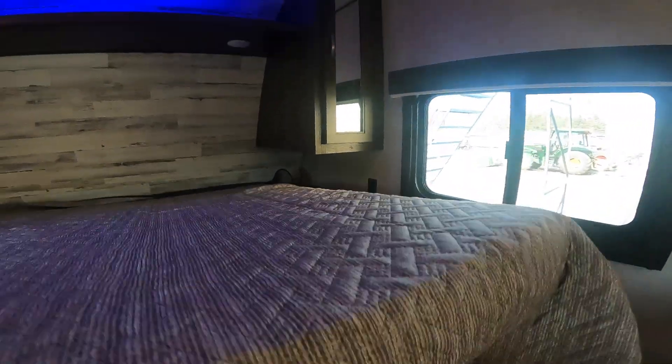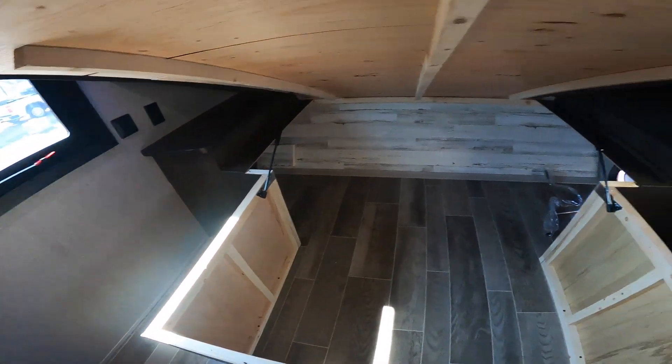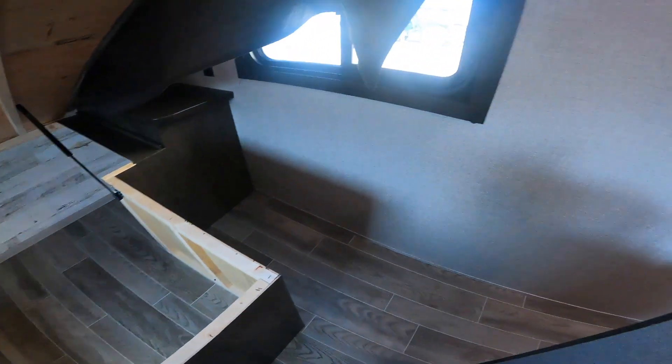The under-bed storage — the bed is supported by props, which makes it a lot easier to get things in and out.